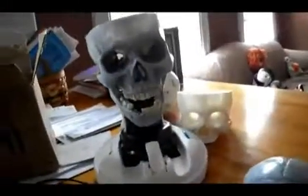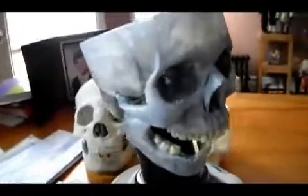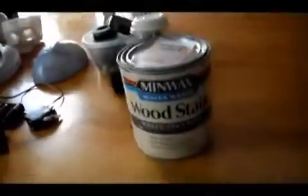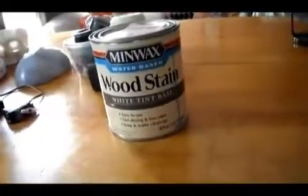Hey guys, I'm just starting this new project. I'm going to make a robot, sort of like a robot slash cyborg. I wanted to give this skull a weird color, not just yellow. So I used sort of like a pearl gray wash that I had to mix at Home Depot using this brand, MinWax Wood Stain. As you can see, he has sort of a bluish tinge to him.